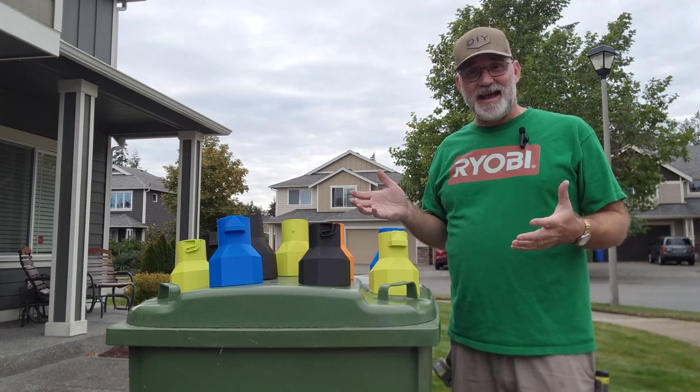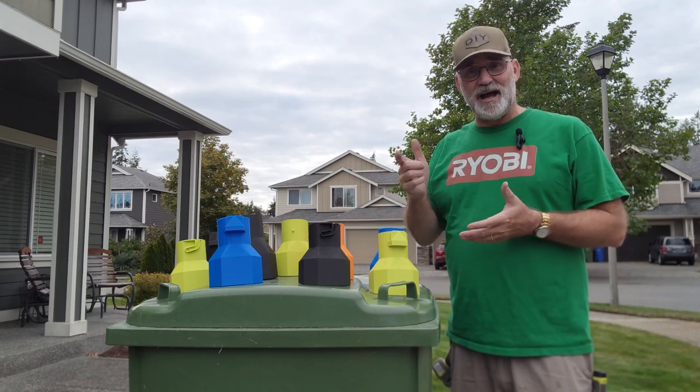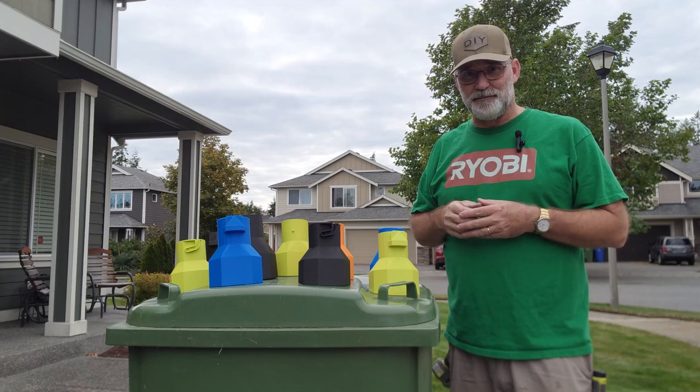If I've done anything in this video or any of my other videos that's helped you out, consider becoming a channel member or giving me a super thanks. I'll have links to my Etsy store in the description if you want to get one of these for yourself, or download the file to print one on your own 3D printer.